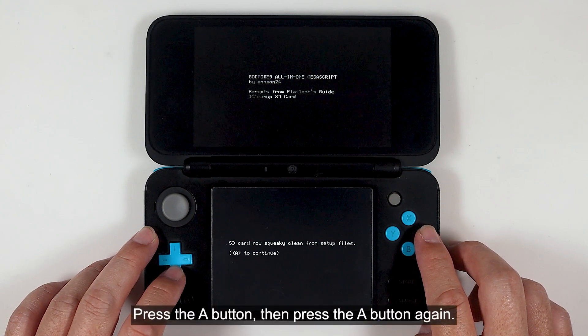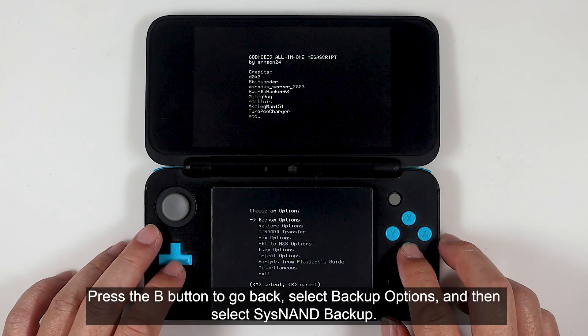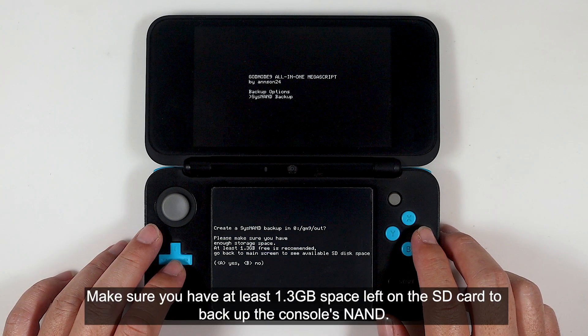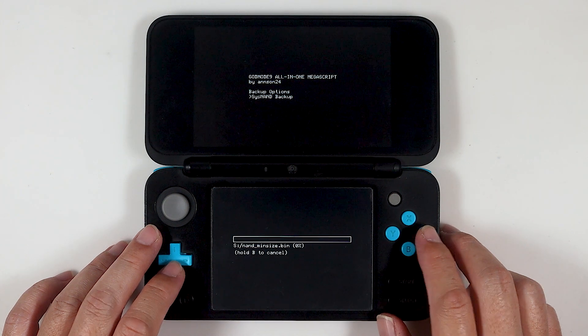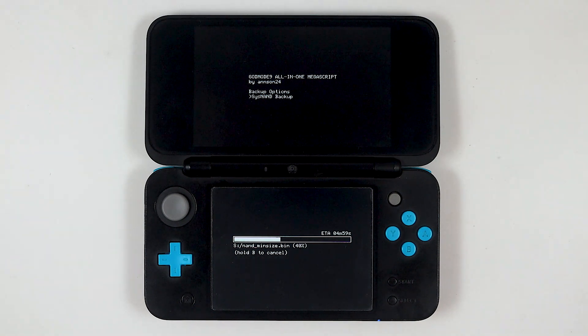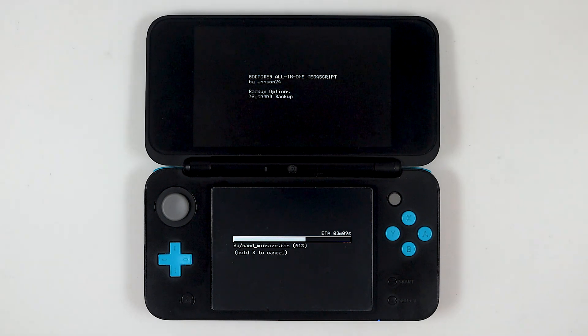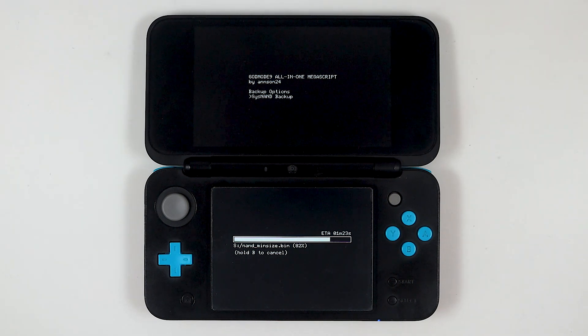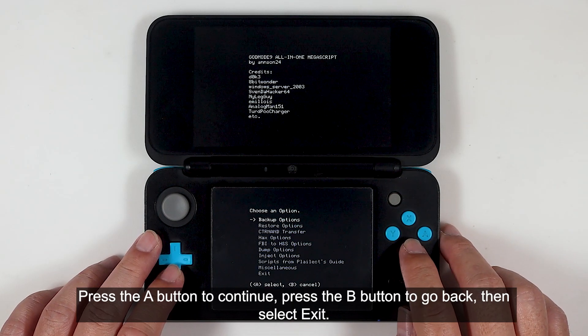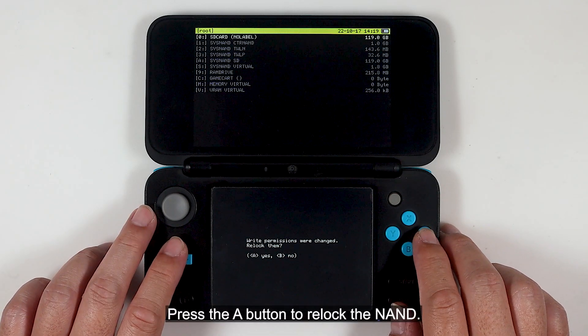Press the A button, then press the A button again. Press the B button to go back. Select backup options, then select SysNAND backup. Make sure you have at least 1.3 GB of space left on the SD card to back up the console's NAND. Press the A button to continue. Press the B button to go back, then select exit. Press the A button to re-lock the NAND.